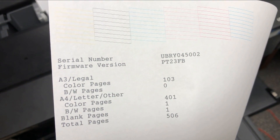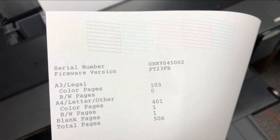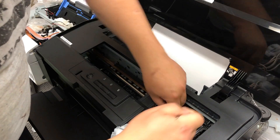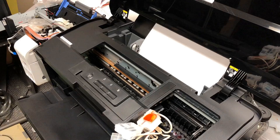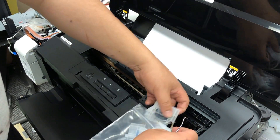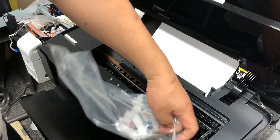Before I move this print head to the DTF, I print a nozzle check page. You can see it's perfect. I have another video showing you how to take the print head out. Basically, you dig out all the dampers first, then temporarily put those dampers into a plastic bag just in case they're going to drip ink.